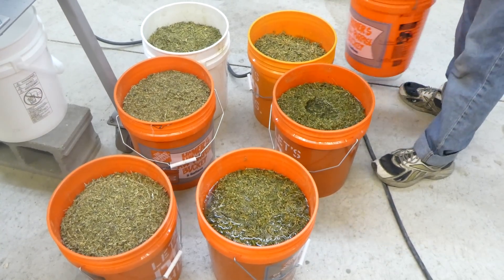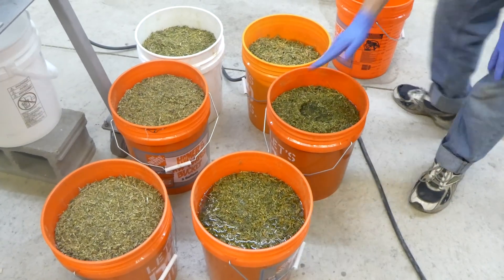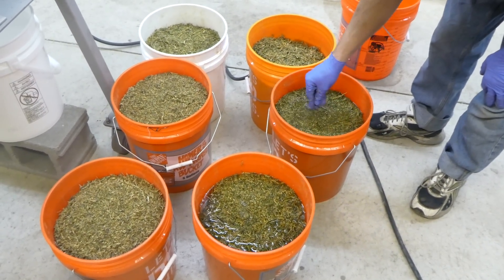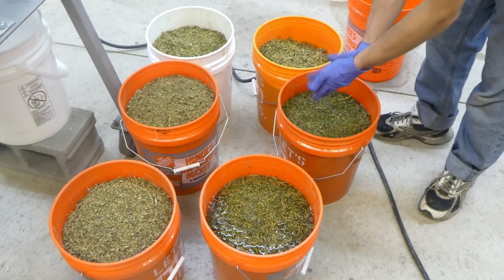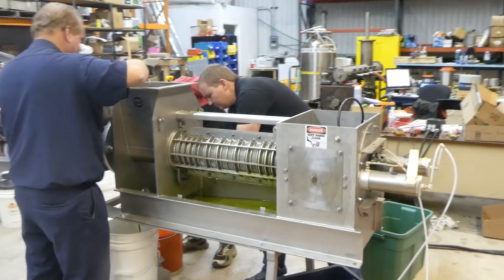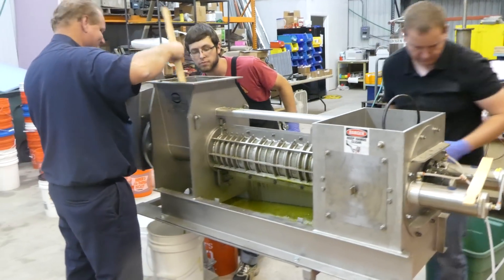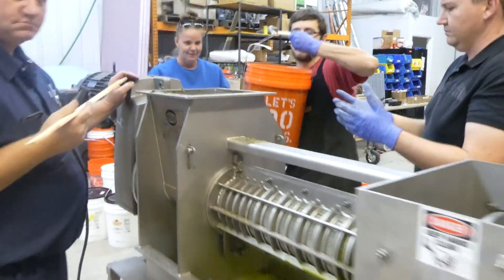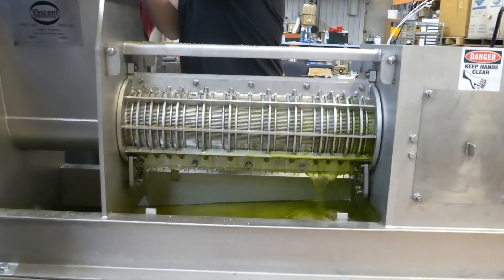So this is Vincent Corporation. We're running a time test on a CP6 press with an 8 to 1 ratio of ethanol to hemp. These guys here are using our press as a quasi extractor, so they're running the first pass through here.